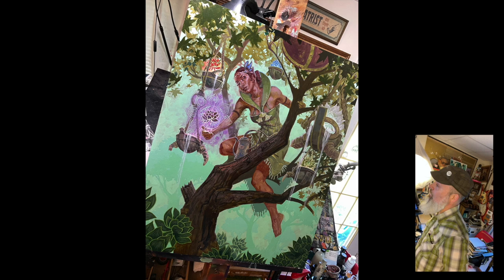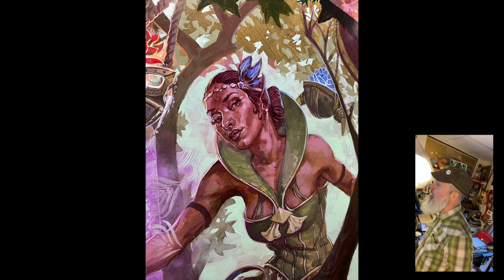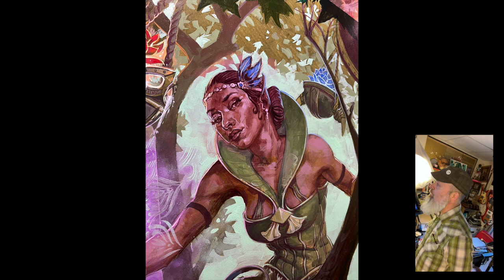Alrighty folks, I hope you enjoyed checking out Bloom Tender with me — it was a blast to do this card. My thanks to Magic: The Gathering and the folks at Wizards of the Coast for hooking me up with this one. You can even see a little bit of water splashing out of the eye sockets of the helmets. That's all she wrote. Until next time — play some Magic!